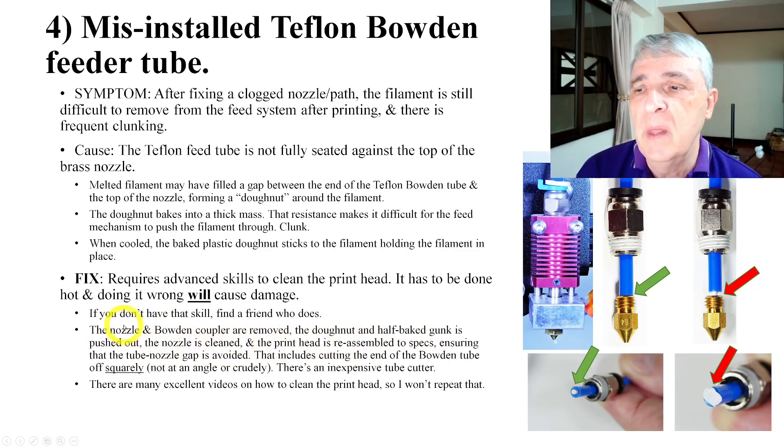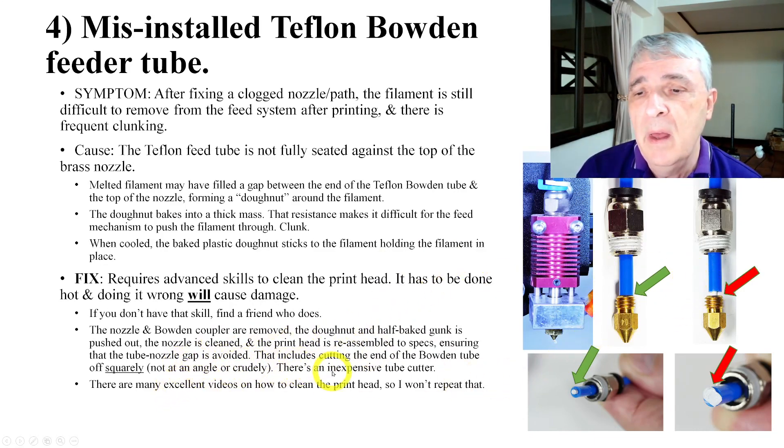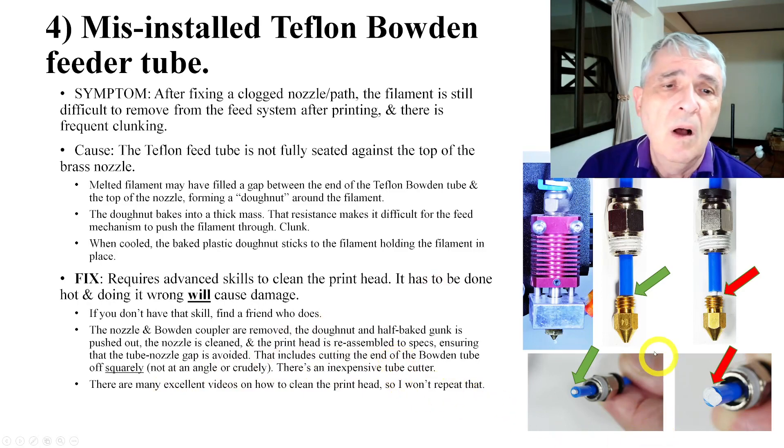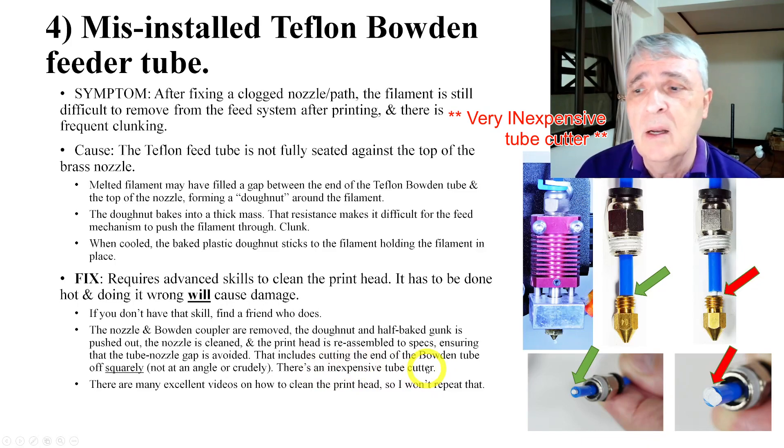If you know what you're doing, this will make sense. The nozzle and the Bowden coupler are removed — you've got to remove those parts and the tube. Then clean it and reassemble to make sure there is no gap. Also, when you cut the end of the tube, you need to make sure it's really square — no strings hanging off, no little defects in the bottom, perfectly 90 degrees. There's a special tube cutter that does a very nice job of making that 90 degree cut.